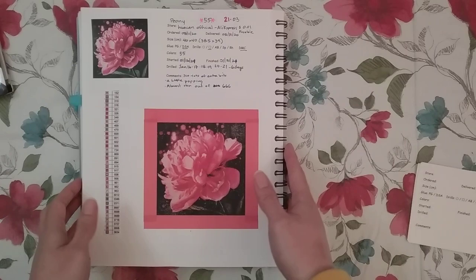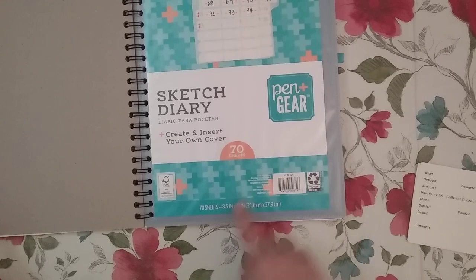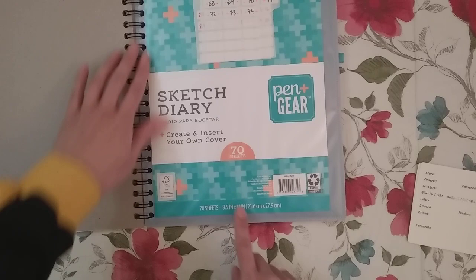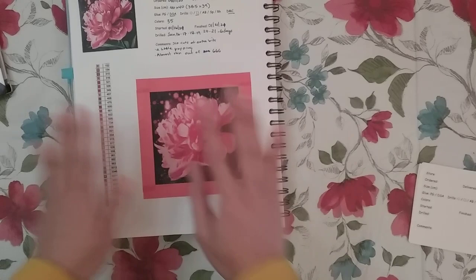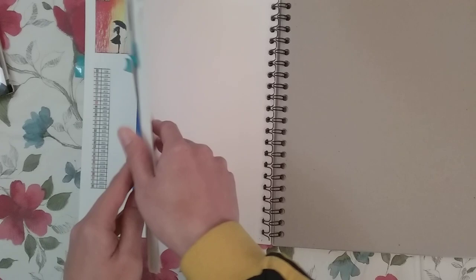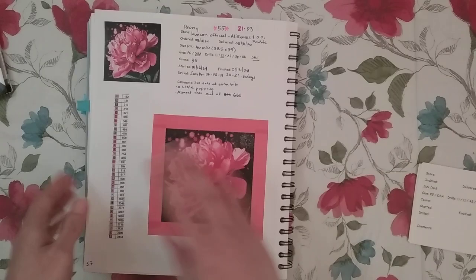What I use for my diamond painting journal is just a sketch diary. I got this from Walmart — it's like an eight and a half by eleven, so just normal letter size paper. The reason I got this one was it was less than three dollars, and I liked that it was spiral so I could have it open to the page I'm currently working on. It's just a bunch of blank paper, and what I liked about it is the paper is actually relatively thick, so you can't really see what's written on the back.